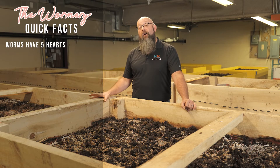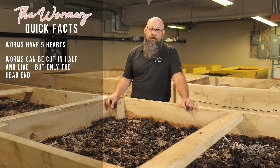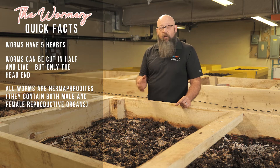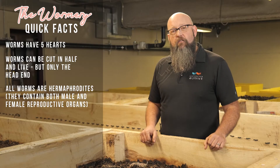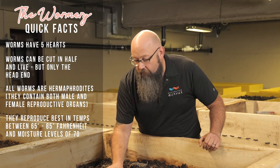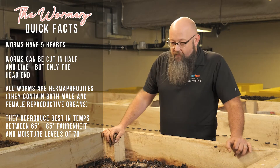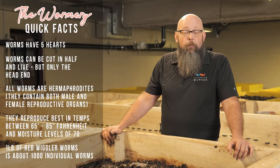Worms have five hearts. Worms can be cut in half and regenerate, but it's the head end that regenerates — not the tail. The head end is the end with the band called the clitellum, which is a reproductive organ. Every worm is a hermaphrodite; they all exchange sperm to reproduce. Worms reproduce best in an environment between 65 and 85 degrees with about 70% moisture — you should be able to squeeze just one drop of fluid out. Too many drops means too much humidity. A pound of red wigglers is about 1,000 worms.